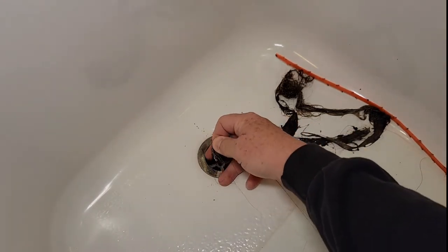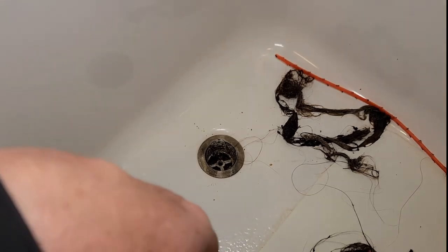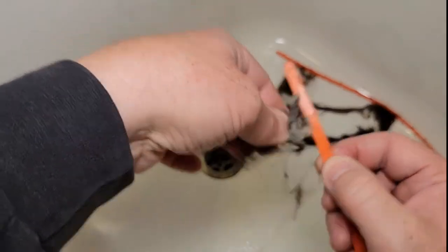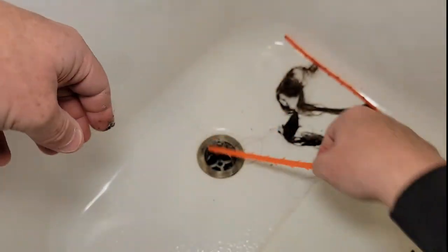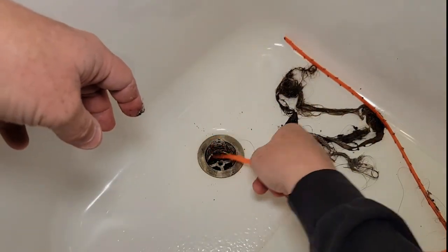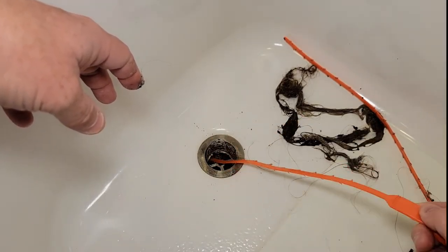And it even gets to the point where I can grab it right here. Getting the hair off of this is not that big a deal — you're just going to grab it, pull it off, and then it's ready to put in again. You just keep pushing it in, and every time you pull it out, it's going to grab some more hair.